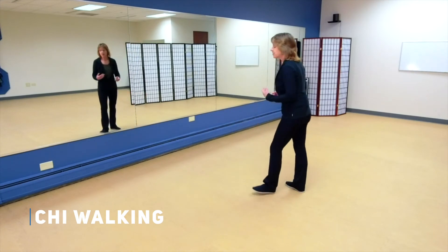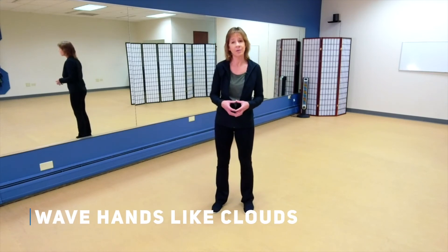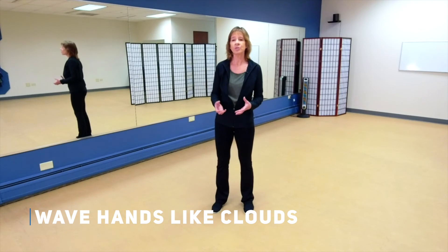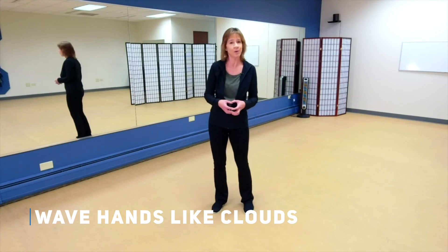Remember, with that substantial and insubstantial understanding of where your weight is, that's going to help improve your balance. So now let's move on and learn a move called wave hands like clouds. Today we're just going to learn the upper body part — we do actually step with it, but we're going to focus on what we do with our hands and upper body first.